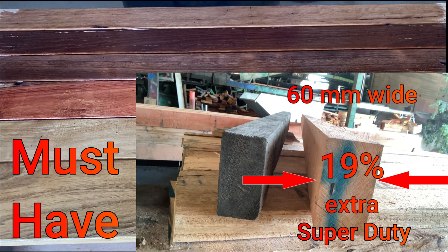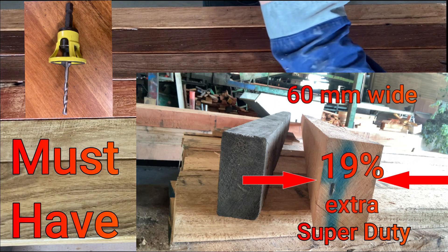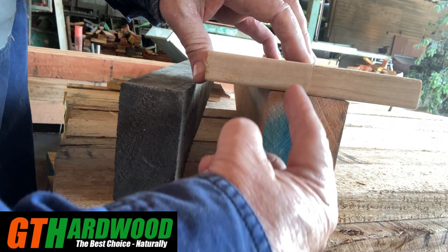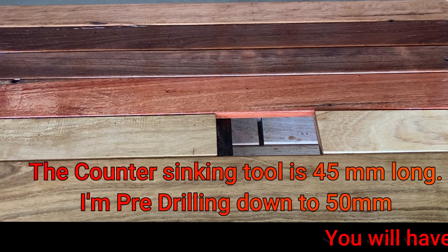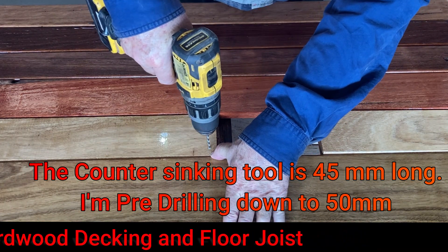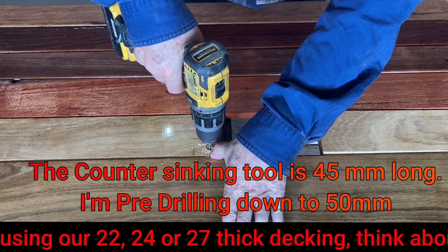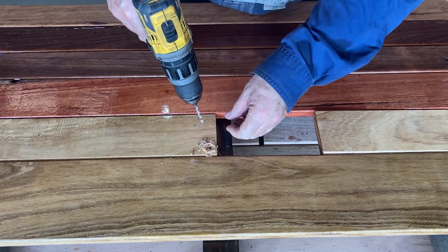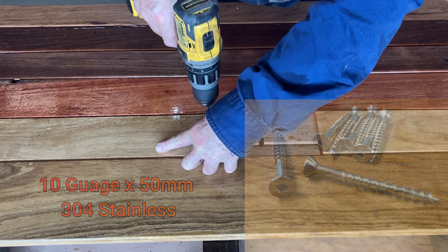Being hardwood, you will have to pre-drill. I'm using a 3.5 millimetre drill countersinking tool. Because the screws are only 45 millimetres long, I'm pre-drilling to a depth of 50 millimetres to match them. I'm using 10 gauge by 50 millimetre long stainless steel screws on this 20 millimetre thick board. When screwing down wider and thicker boards like our 24 and 27 millimetre decking, you will need longer screws. These particular screws are square drive, but I've also used T25 torque drive head screws and they're also very good. If you're chasing screws, we have the correct ones available.